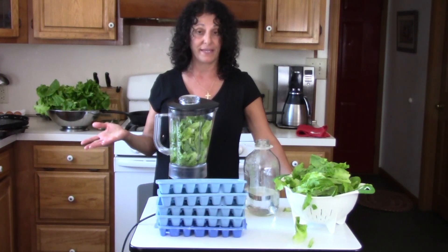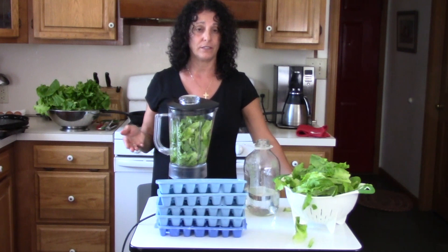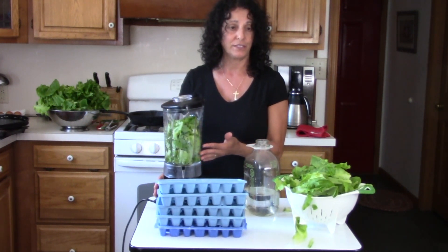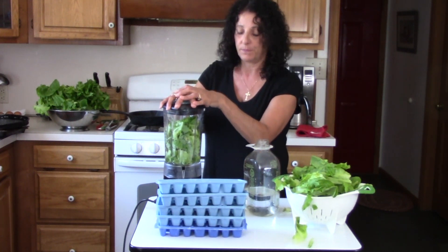What we're going to do is make ice cube lettuce trays and freeze those. When we're making smoothies with blueberries or peaches and yogurt and maybe some almond milk, we'll throw in one or two ice cubes of the lettuce and it'll give it a little extra boost.